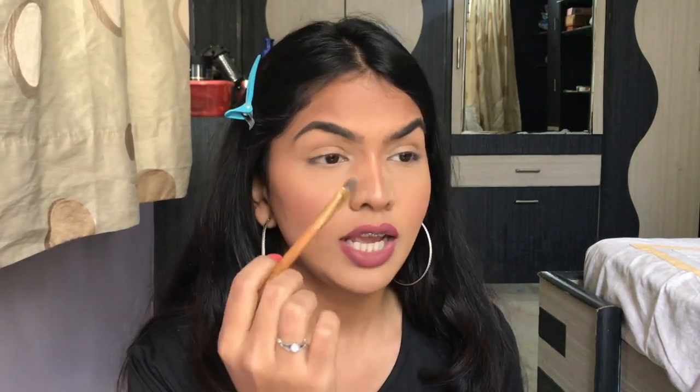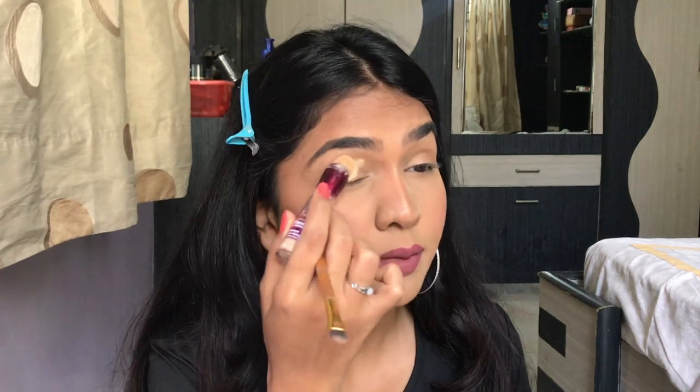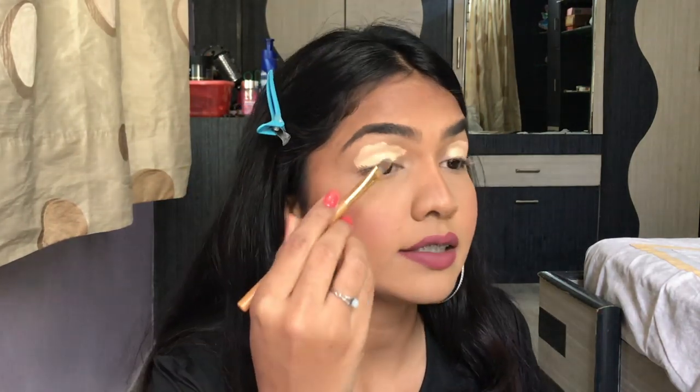Now let's clean our brows. I'm going directly with concealer, applying it all over my lid, then using a concealer brush to clean the brows off as well. This is the Maybelline Age Rewind. You need to use a lighter shade of concealer on your eyes to make any color pop — this is two to three shades lighter than my skin tone. It's a nice concealer that doesn't crease.